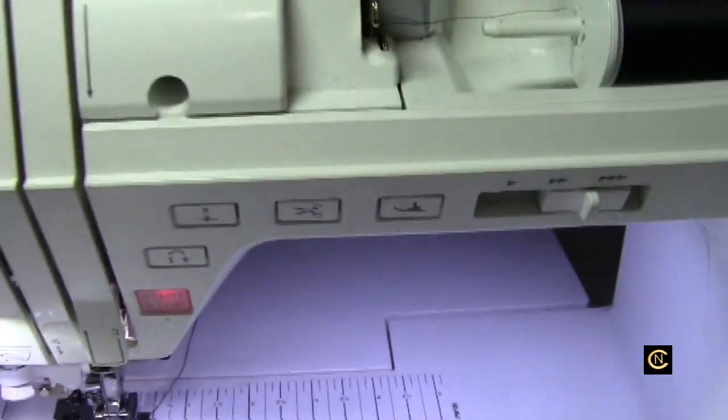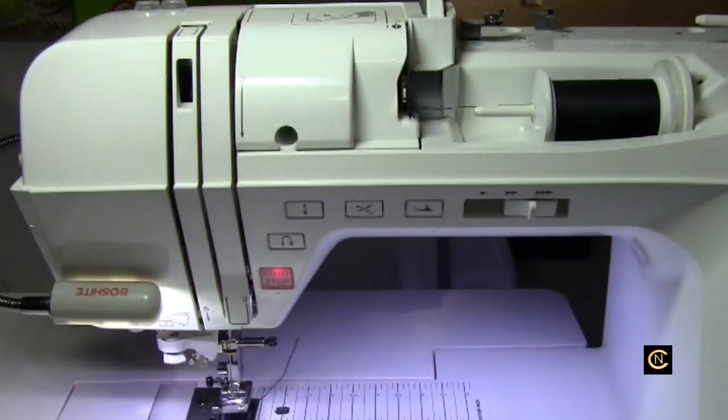Hi everybody, it's Christopher Naiman. I just got done putting this machine back together and I'm going to show you photos.